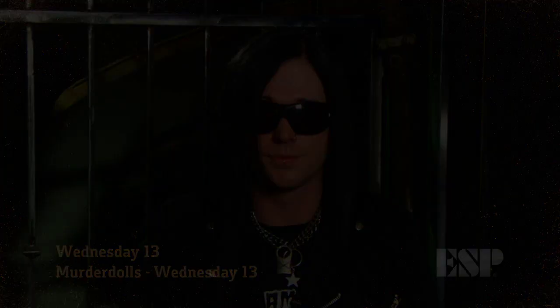Hey, this is Wednesday 13 from the Murder Dolls and Wednesday 13, and you're watching ESP TV.